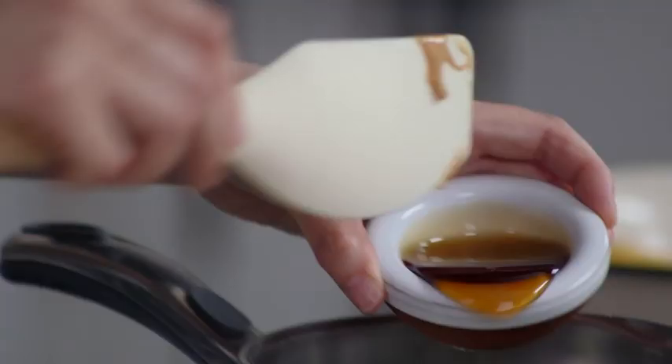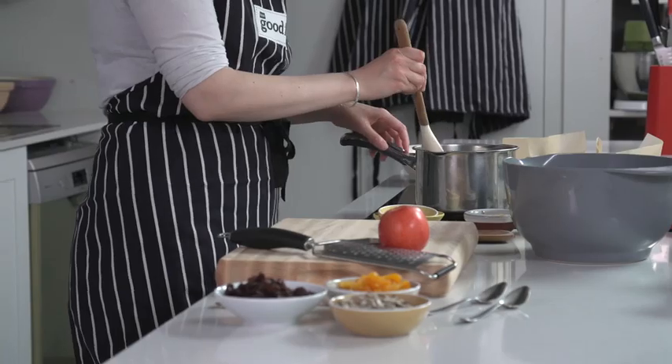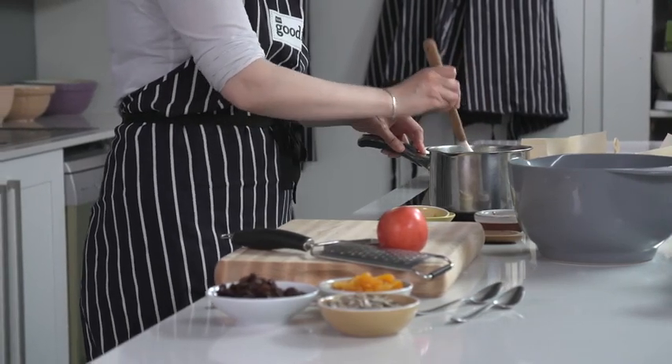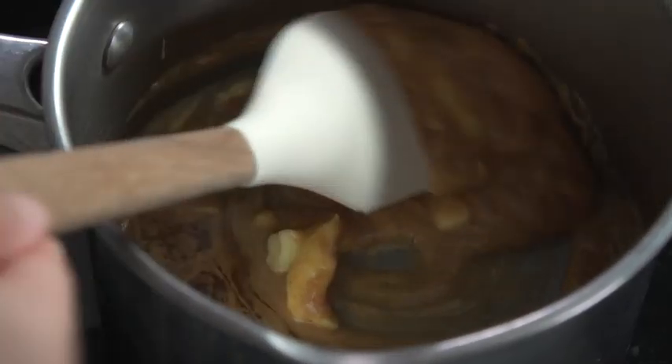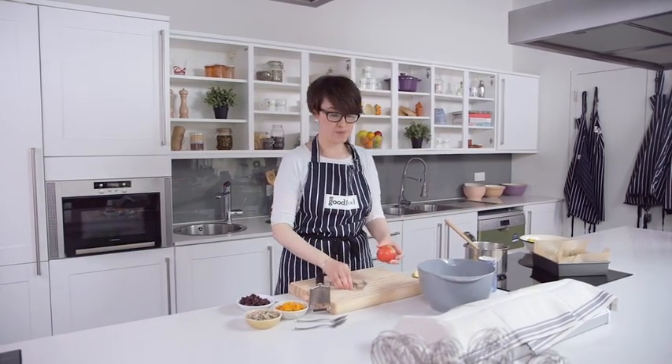Instead of sugar I'm adding maple syrup, and I'm also going to add some fruits. Set these melting on a low heat as before, and that gives me time to get the fruit ready. While that's melting gently, I'm just going to prepare the apple.